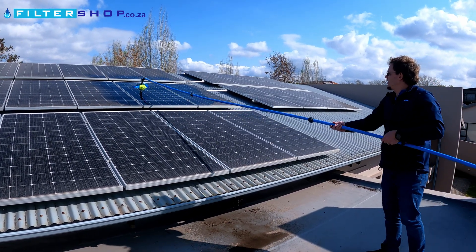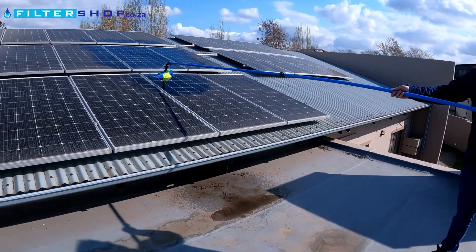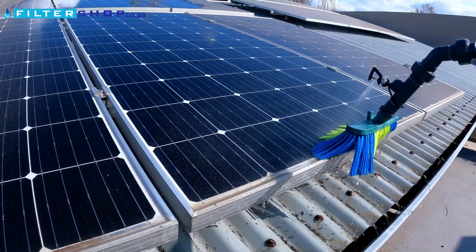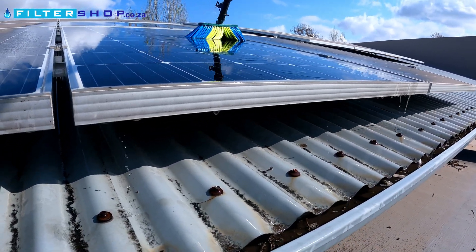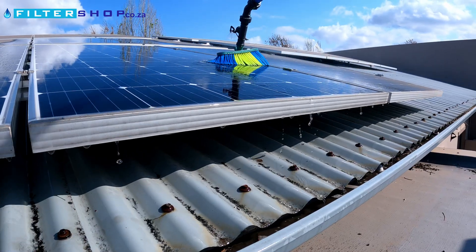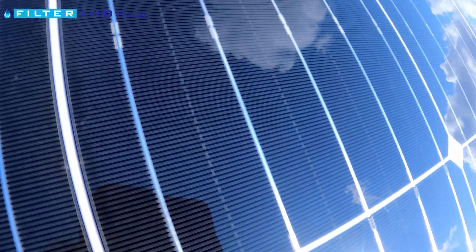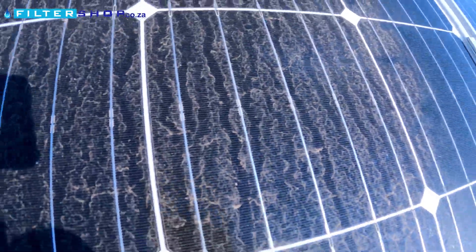It seems to work quite well. Let's do the lower bank here. It looks like we're getting a nice bit deeper clean. You can actually see the individual wires in the panel very easily now. Compared to the unwashed panels, it seems quite dirty.